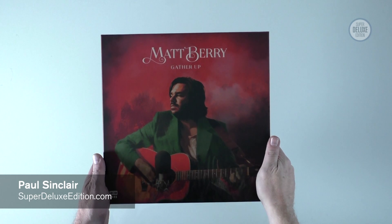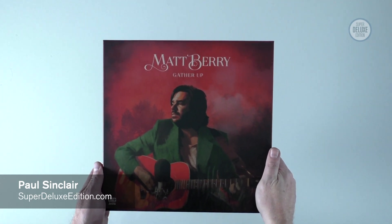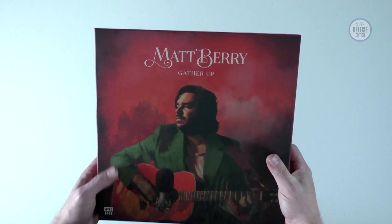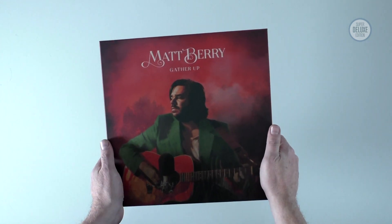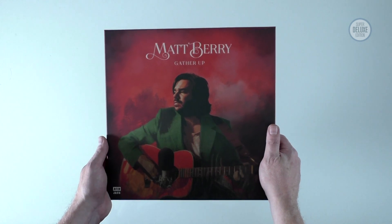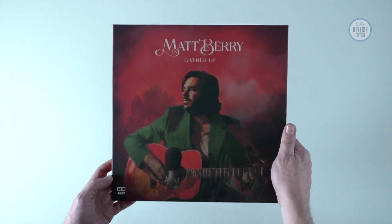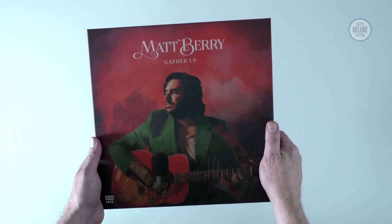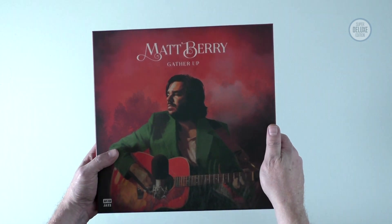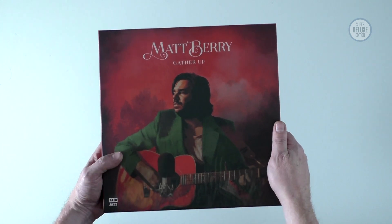Welcome to another Super Deluxe Edition unboxing video. Today we're going to take a look at Matt Berry's Gather Up 5LP vinyl box set. Matt's very well known in the UK as a comic actor but he's a prolific musician and songwriter. He's been on the Acid Jazz label for 10 years and released a number of albums. This box set celebrates those 10 years and offers highlights of the studio output with some rarities, live tracks and other stuff.